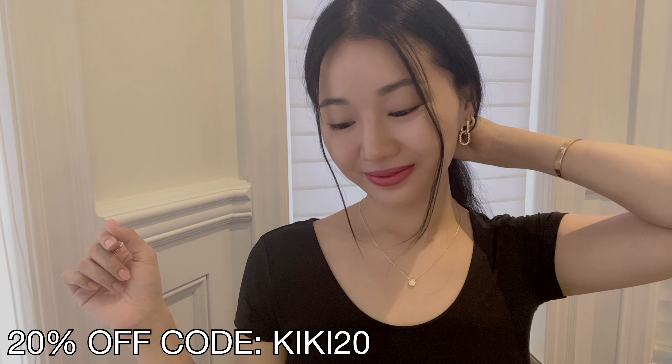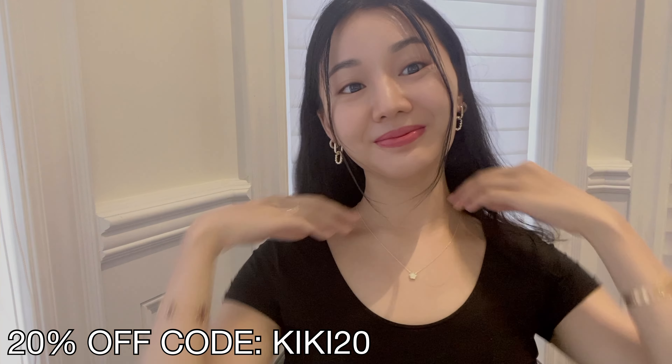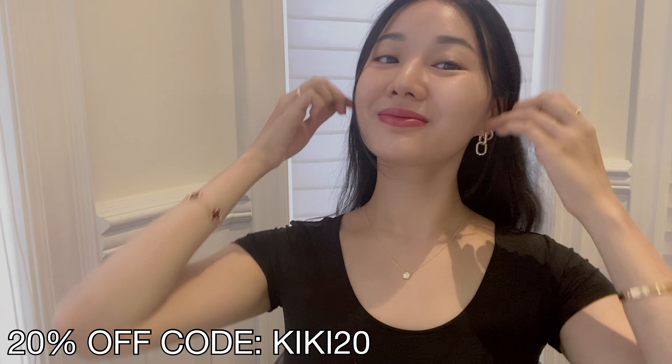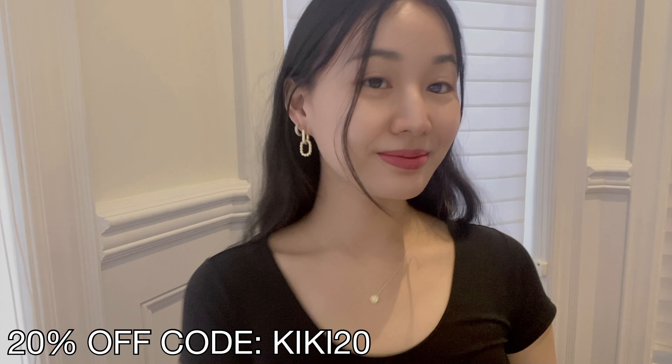Don't forget to like, comment, and subscribe to my channel. Hit the bell button to be notified whenever I upload new videos. And I will see you guys next time. Bye-bye.